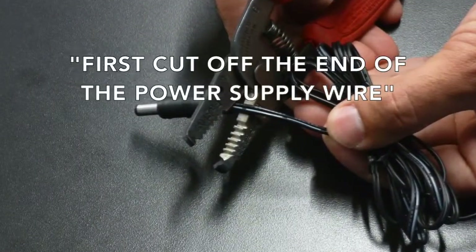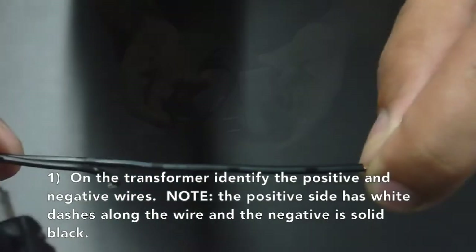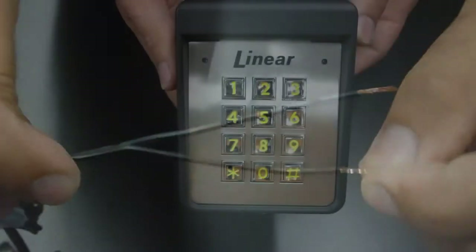First, cut off the end of the power supply wire. On the transformer, identify the positive and negative wires. Note the positive side has the white dashes along the wire and the negative is solid black.